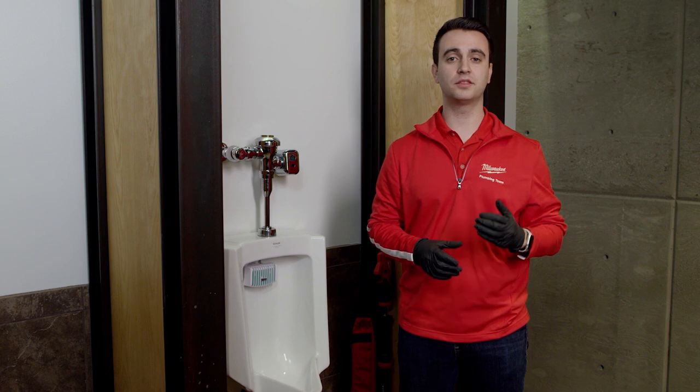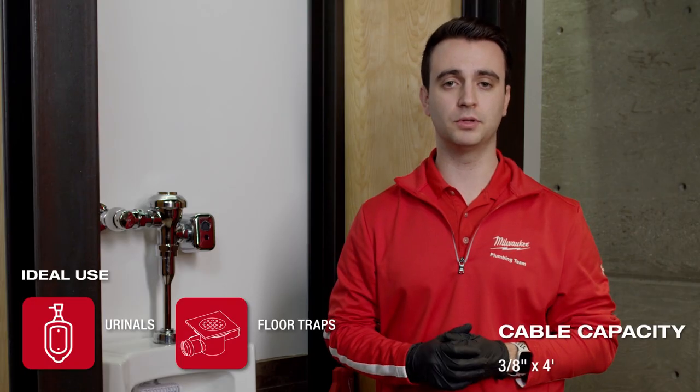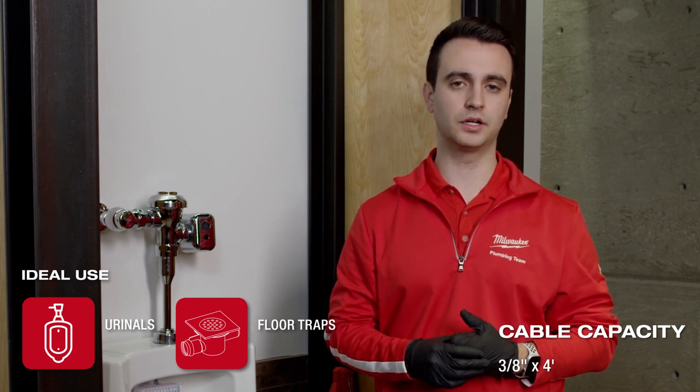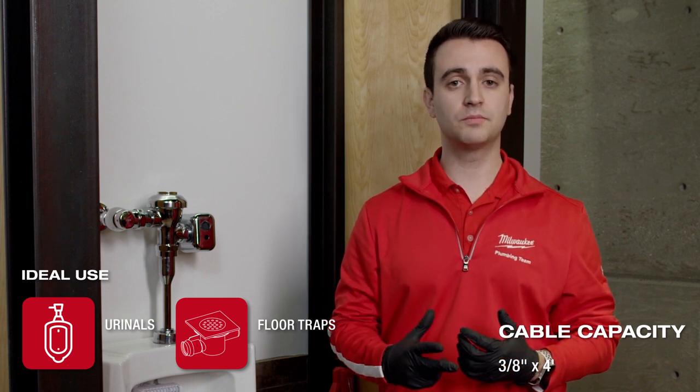In this section we're going to be talking about the M12 Trapsnake urinal auger. Urinals pose two unique problems. One being that the clogs they produce are really tough to clear — that crystallized urine almost ends up working like concrete. The second problem is maneuvering these fixtures can be very difficult because the P-traps have a really tight bend and make it really hard to get out to that drain line.